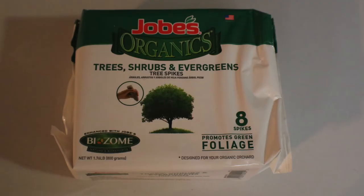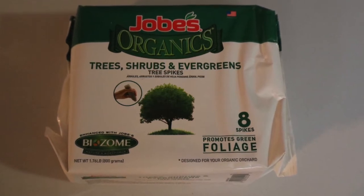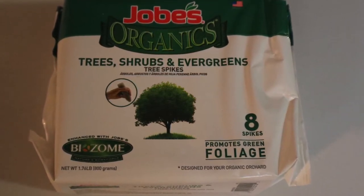Here are some tree spikes that give additional nourishment that you can put in the ground. And it promotes green foliage.